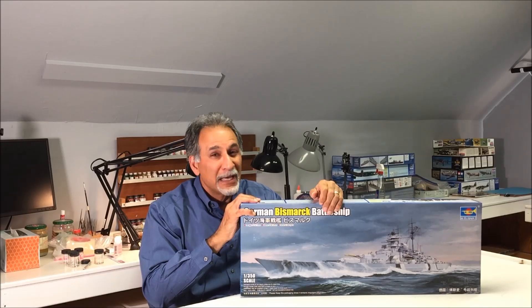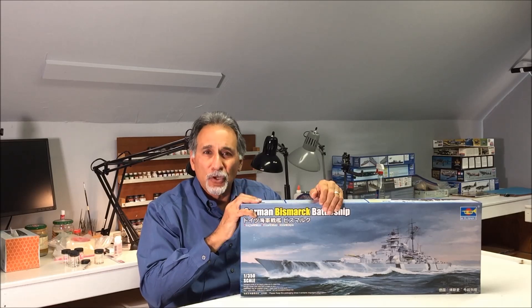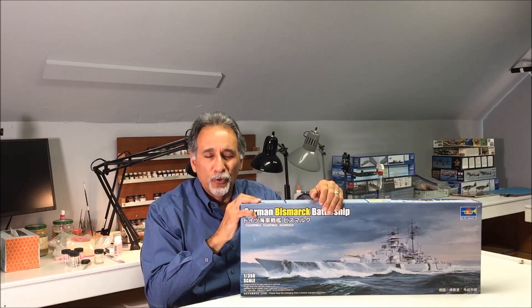Hi everybody and welcome to another episode of Scale Modeling with Mike Aschie. Today we're going to take a really good look at Trumpeter's brand new tooled 1/350th scale German Battleship Bismarck. I've taken a preliminary look at this kit and some of the parts and I've got to tell you, Trumpeter outdid themselves this time. We're going to open up the box and I'm going to show you just how well Trumpeter packaged this model together so that none of the parts would get damaged.